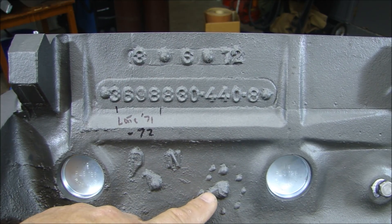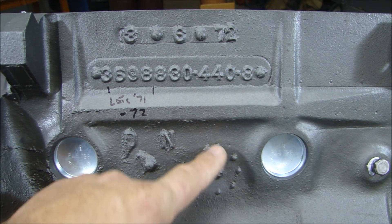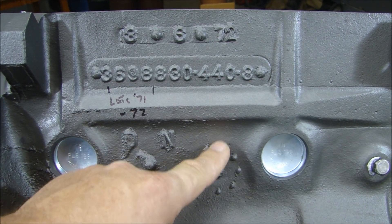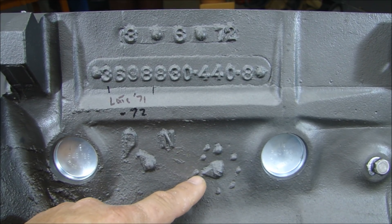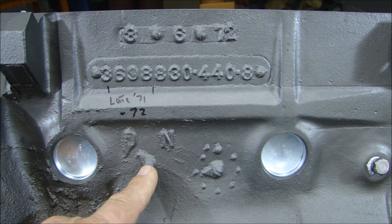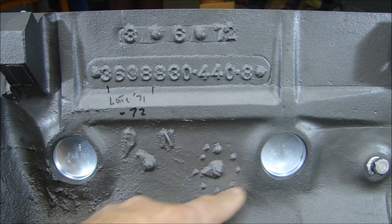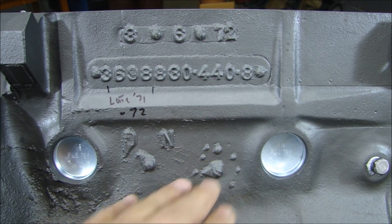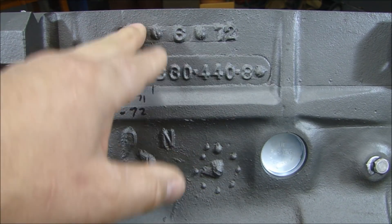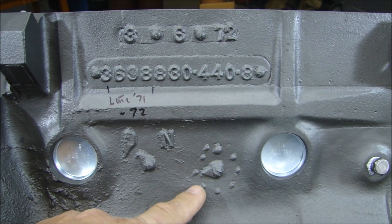Another thing you can tell from the block is this casting clock. This clock tells you what time of day it was cast — it's like 12, 3, 6, and 9 o'clock positions. This block was cast at 9 o'clock. There's a dot here, and sometimes they'll have three dots to indicate first, second, or third shift. So you can tell from the casting clock and casting code: it was made in March, and the part number matches that — it all makes sense together.